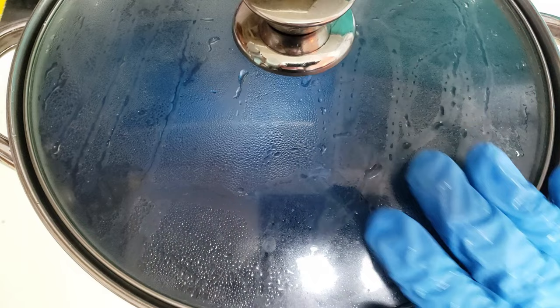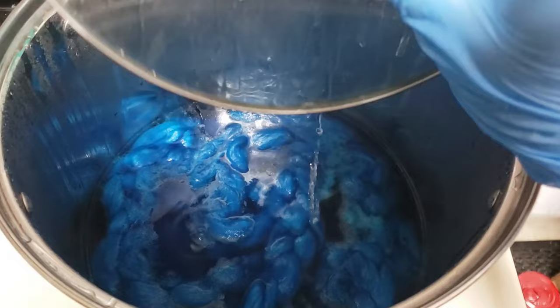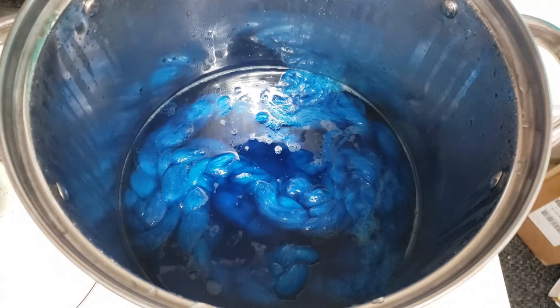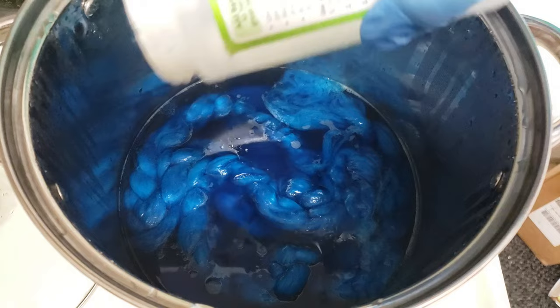I'm going to turn my heat down to the lower end of medium and just let that sit for a few minutes. After about 15 minutes, let's see if this has cleared up any or if we need to add a little more acid. Silk is very notorious for needing a lot of acid, so I don't doubt that we're going to have to add more.